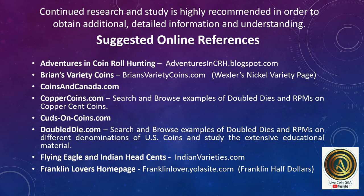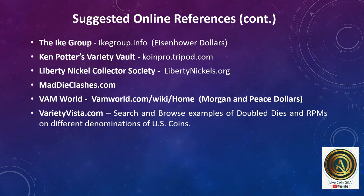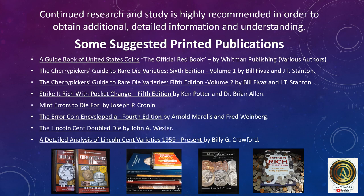Here's a brief list of suggested online references, and here's a brief list of suggested printed publications.